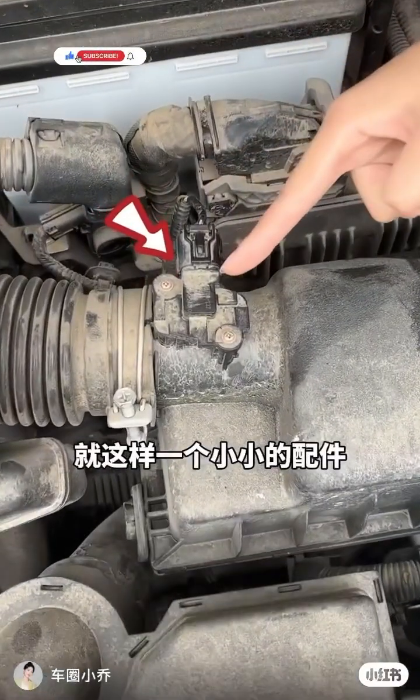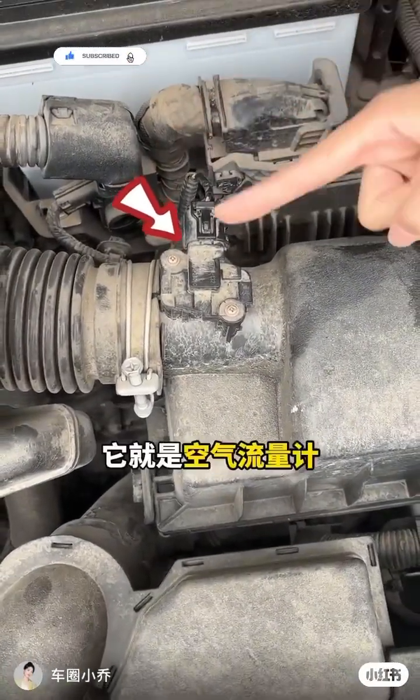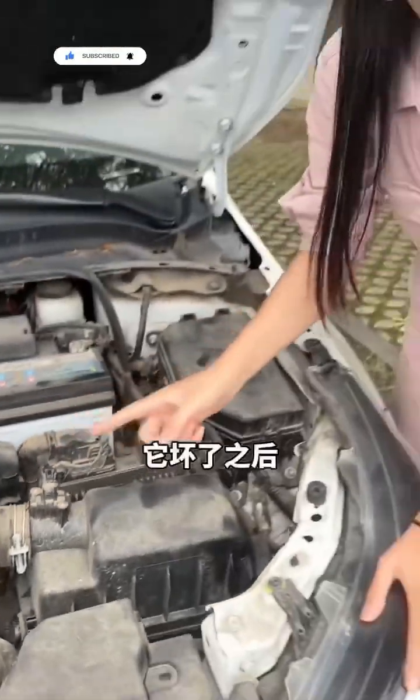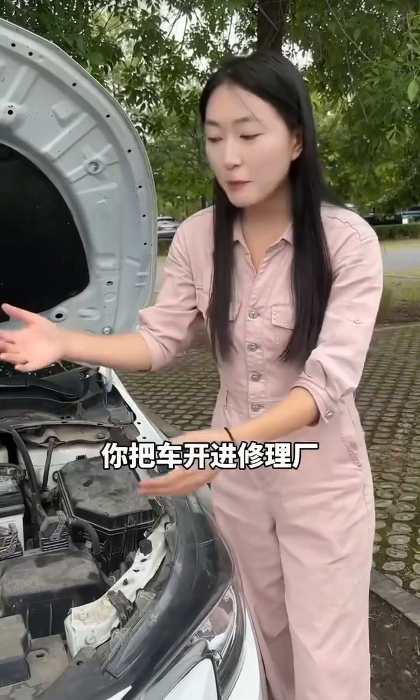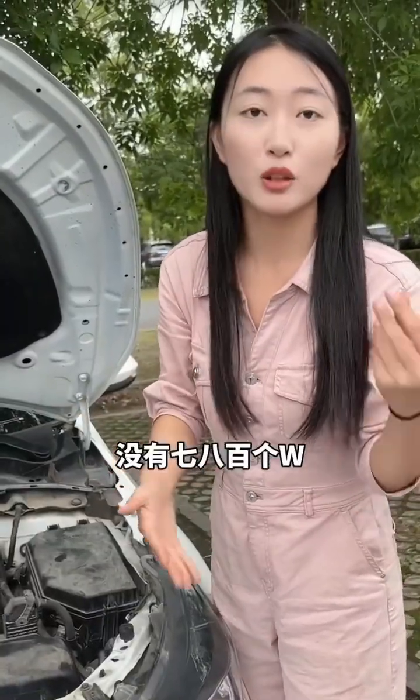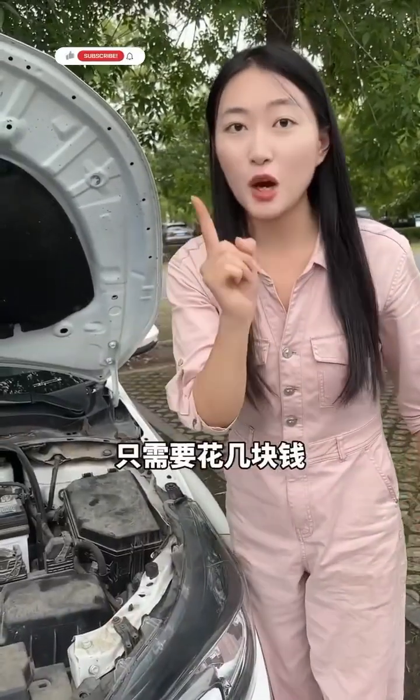Take a look. This small part can really affect your car's fuel efficiency. It's called the airflow meter. If it breaks, it causes unstable idling and high fuel consumption. Don't ignore this issue, or you'll struggle to drive far. I'll show you an easy, cheap fix.